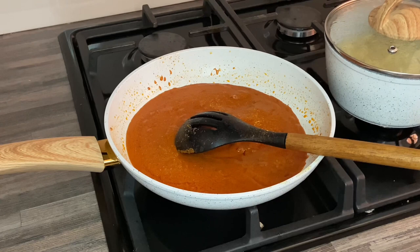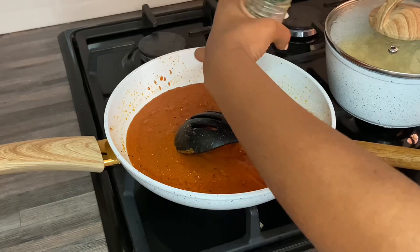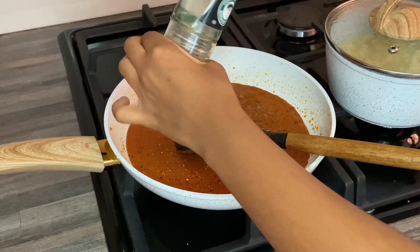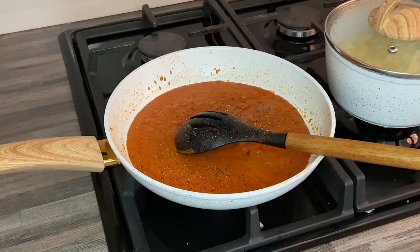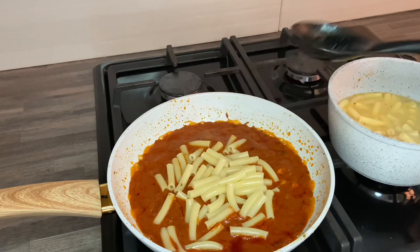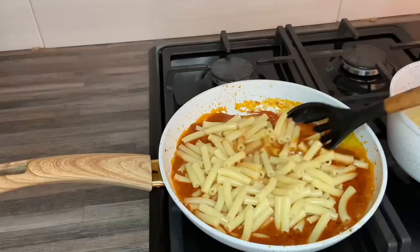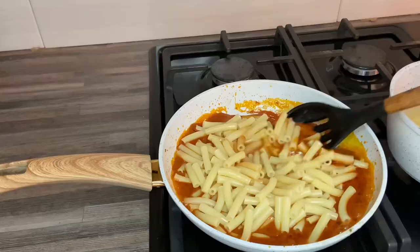I added some Aromat just for salt — I didn't really want to put plain salt in there. Then I added a lot of black pepper; I love pepper. The sauce turned out great. At some point my phone started overheating so I skipped a part, but I did add cheese and some more milk. Here I'm just adding the pasta, butter, and a little bit of pasta water from the pot, then I mixed it all up.